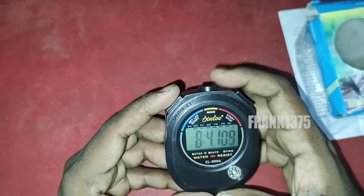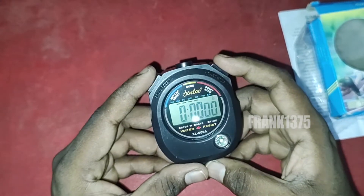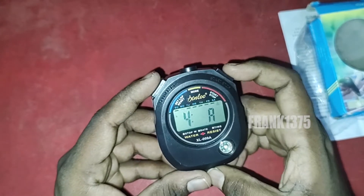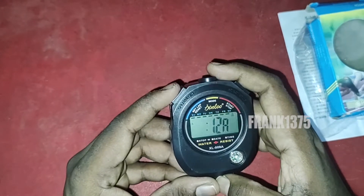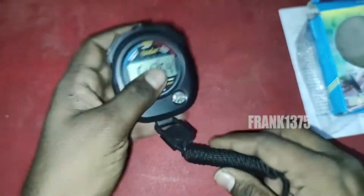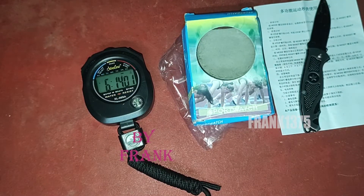Finally, in the box you can get one stopwatch. Okay guys, thanks for watching.